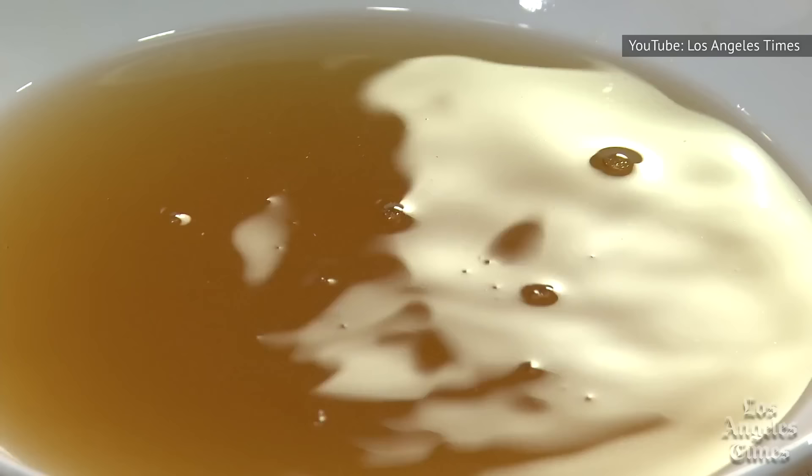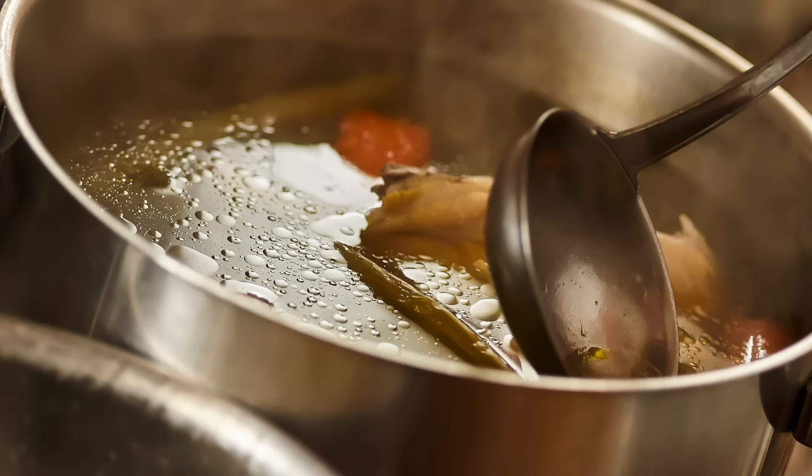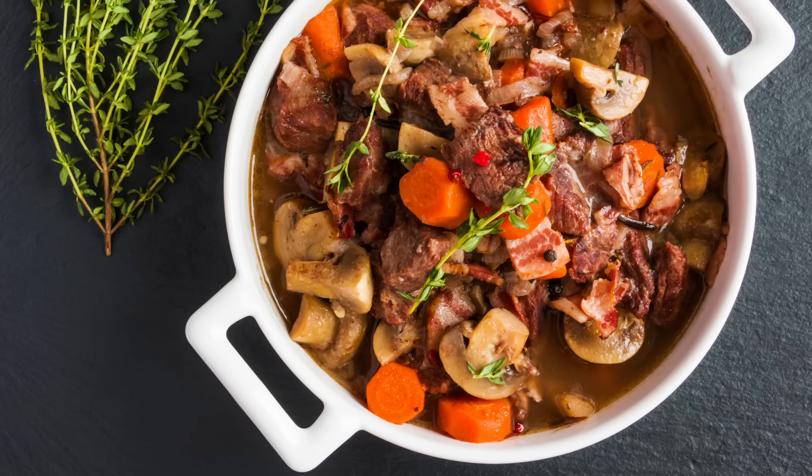If you want to make the process even easier, you can pop your stew in the refrigerator. The fat will rise to the top and congeal, then you can scrape the firm layer of fat from the top of your pot. When you reheat the stew, the extra fat will be gone, letting the meaty richness of the broth shine through.